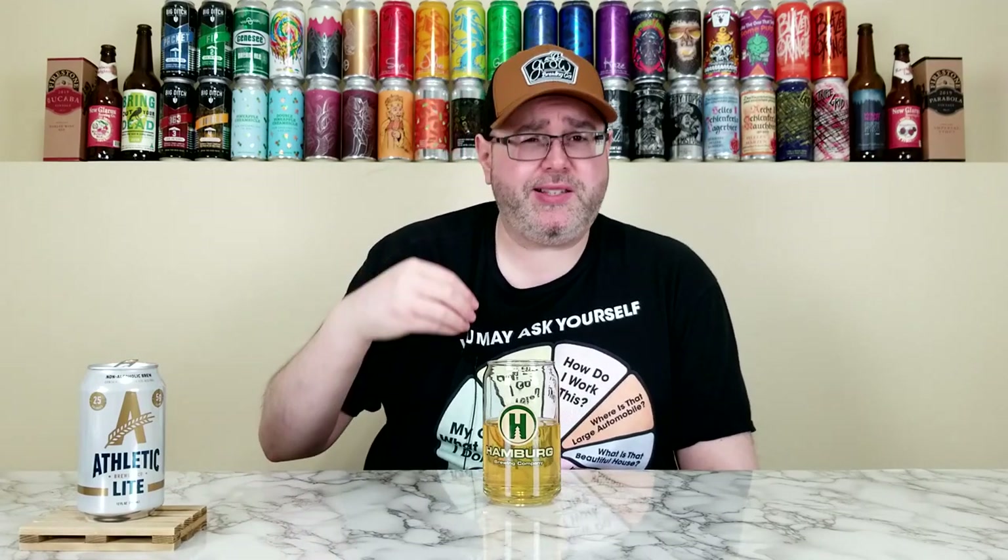If you like your Miller Lights, Coors Lights, and Genny Lights of the world and you want something non-alcoholic, this would probably get the job done if you can get past that lemon character. Price point: I paid $2.09 for the can; six-packs were $11.99. On their website it's the same — $11.99 for a six-pack, but if you subscribe and save it's $10.19, which is a much better deal. You can buy it off their website, and if you have a local beer store or grocery store that sells non-alcoholic beer you should be able to find this one.